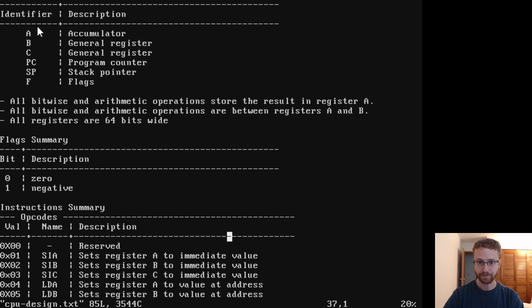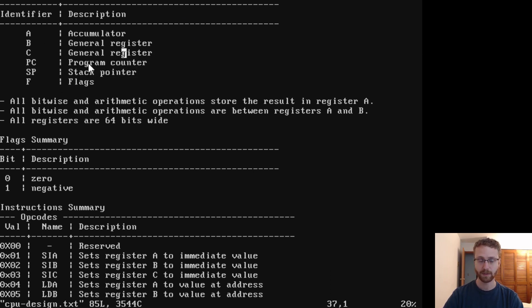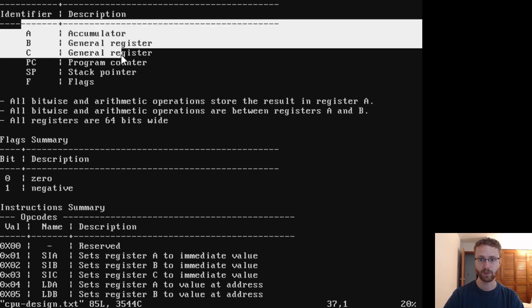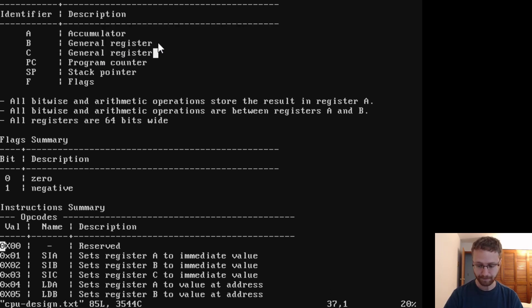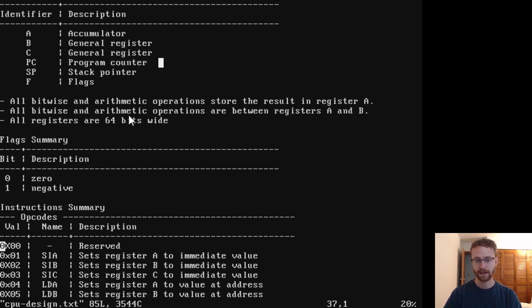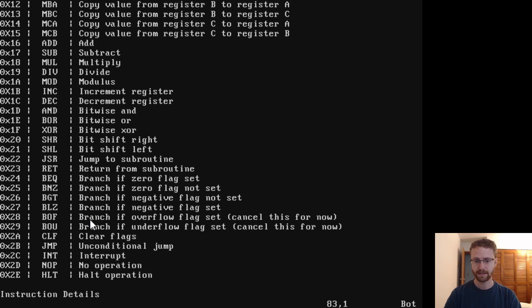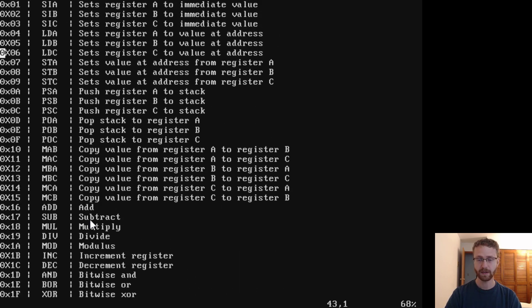We've got the design of our CPU — registers, a program counter, stack pointer, flags, and things like that. It would be really nice if we had more than three registers, especially when we start to write programs. The way compilers work, it would actually be nice to have infinite registers. We can't do that, but we'd like a few more. Also, looking at the instruction set, I have plans to add more functionality, and we're already at something like 40 instructions. A lot of these could be collapsed into each other if we just designed our instructions better.